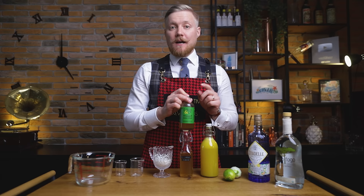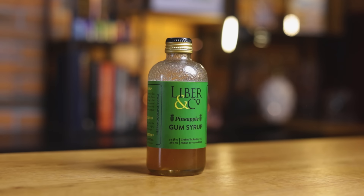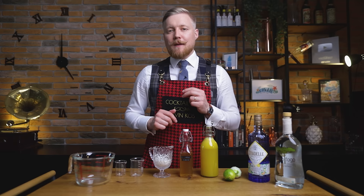An alternative to making oleosacrum is to use Slyber & Co.'s pineapple gum syrup. You might need to adjust the recipe, but with 60% of their syrup coming from the juice of ripe, cold-pressed pineapples, you know you're getting plenty of tropical flavor. It has the aroma and flavor of a bright, acidic pineapple with pure cane sugar, and all-natural gum arabic will give your tiki cocktails a unique richness and viscosity.